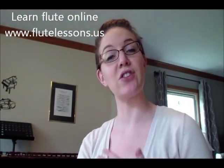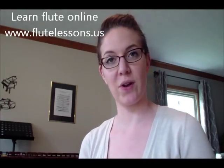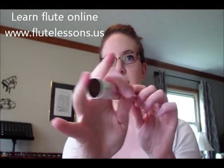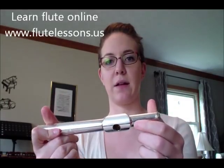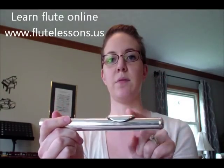Now that you can direct your air the right way, let's pull out the head joint. The head joint has a lip plate, and this is the embouchure hole that you blow across. You've got a cap which is the closed part, and an open part at the other end. Take the open part in your right hand and the cap in your left hand — that automatically forces the longer part of the lip plate to face you.